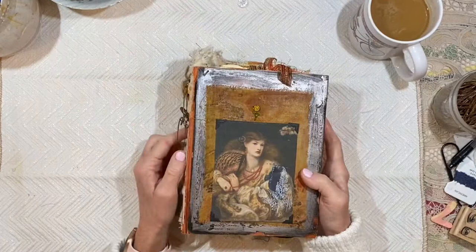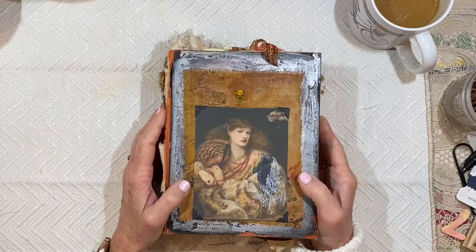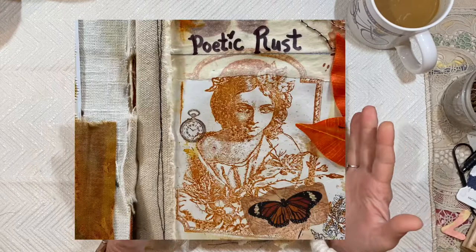Good morning everybody. It's Lynn from A Bit of Birdsong. A few days ago I got a notice in my email that my package was on the way. I thought, what package? It didn't have any sort of name on it. It had a California address and it just never occurred to me until the package arrived that it was this journal coming back to me.